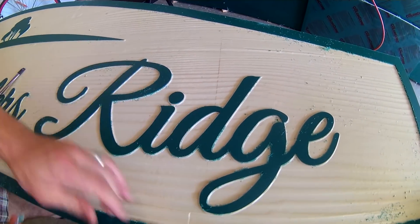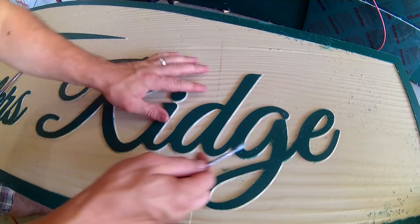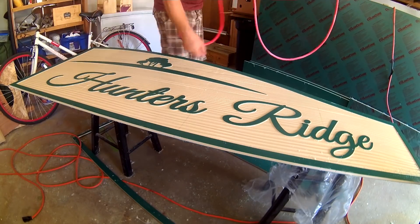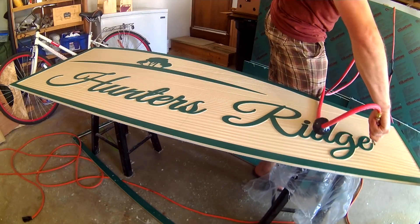My bits aren't the newest or the sharpest, so each cut left some fraying, but it didn't take long at all to lightly scrape it clean with one of my favorite tools for the job — the tip of a paint can opener. After a quick wipe and a spray, it was complete and ready to install.